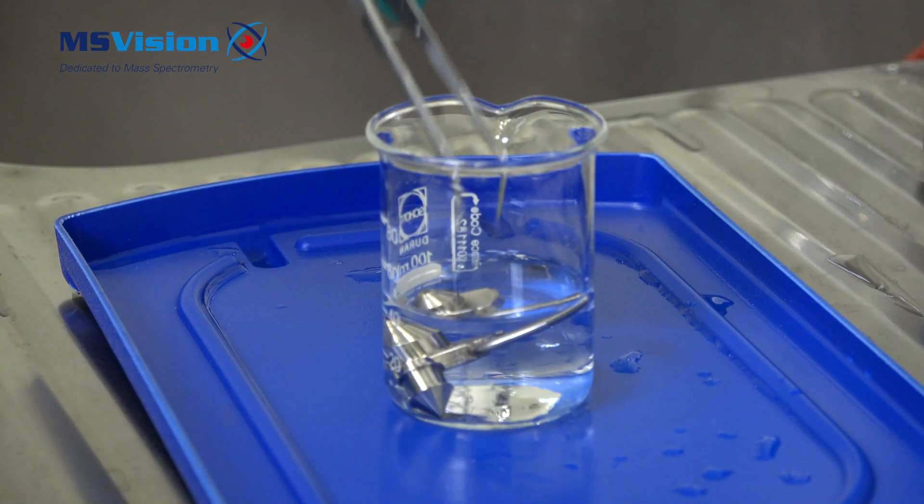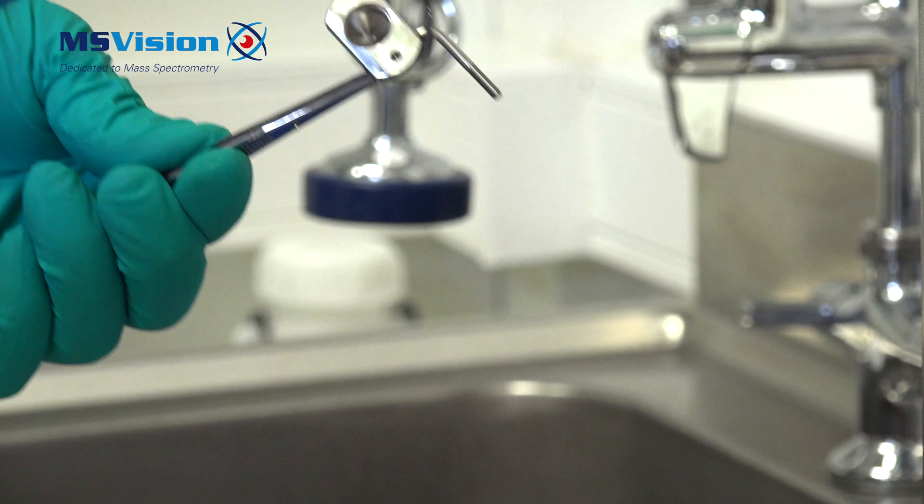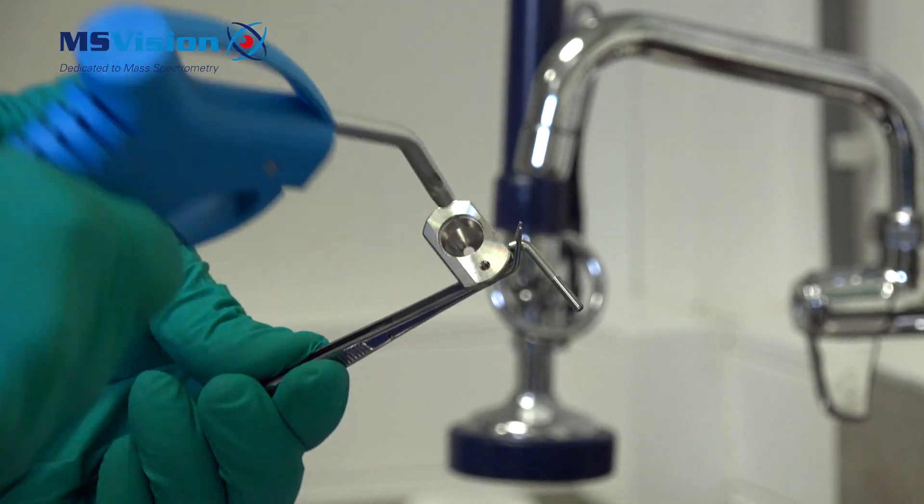Remove from the methanol with tweezers and blow-dry with nitrogen. Be careful not to drop the cone.